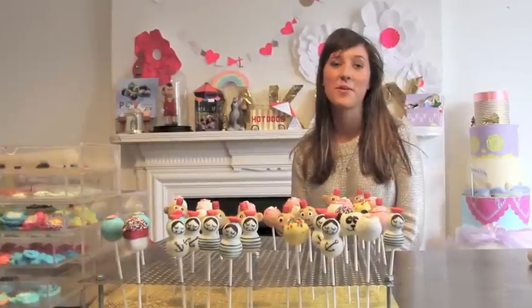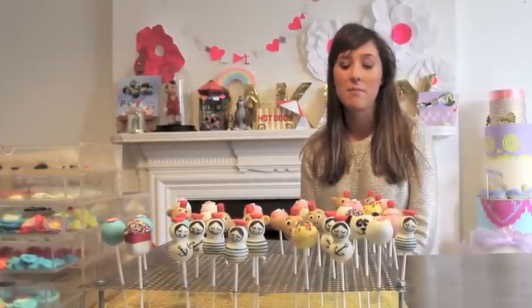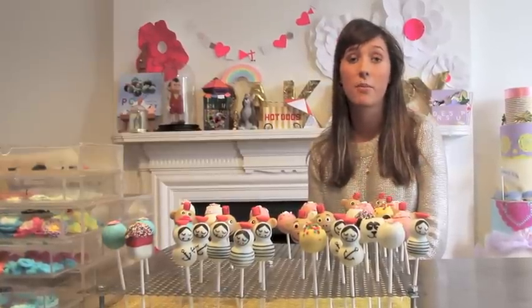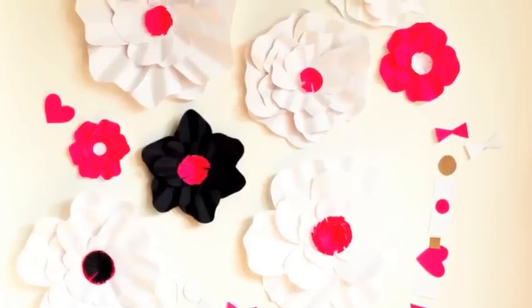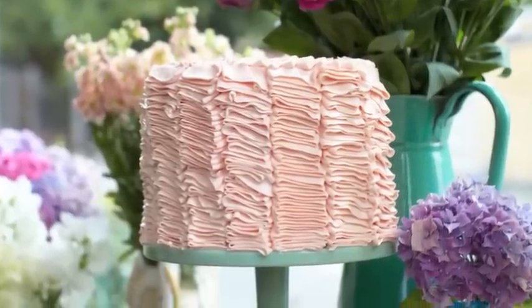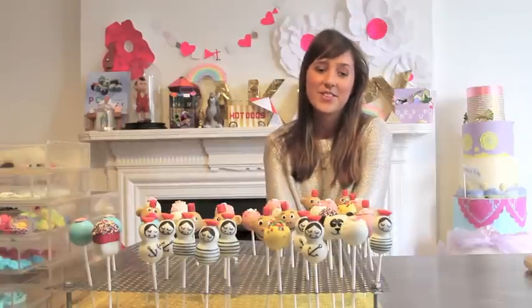Hi, my name is Clare O'Connell and I'm the author of Pop Party, the second book from Pop Bakery. This book is focusing on how to create a pop party — everything from the paper props that you can see behind me, to the pops which are obviously the main event, and then the cakes as well: layer cakes, chocolate drizzle cakes, and ice cream cakes, all sorts of things. I'm very excited about this book and I hope you enjoy it.